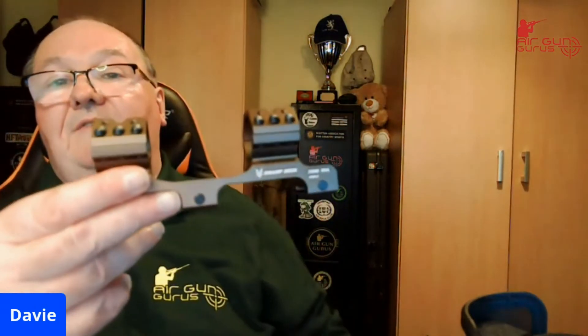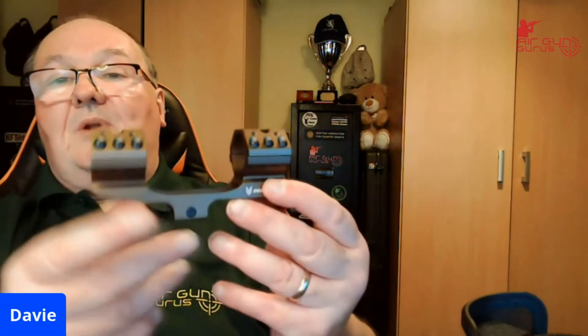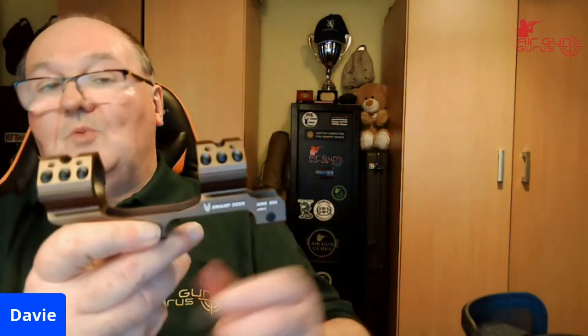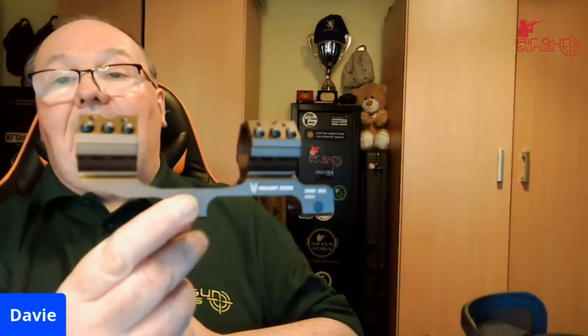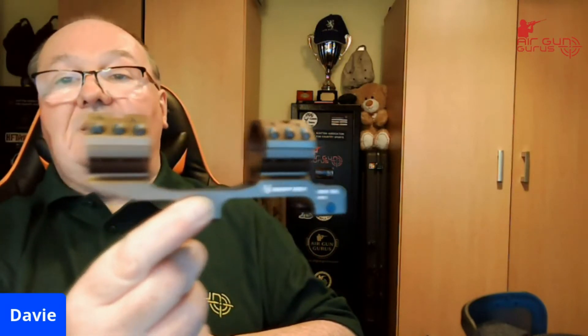There's something rather interesting about the scope as well. Swamp Deer very kindly also sent a one-piece mount. This scope has an adjuster that comes in the box — it sits on top and you can mount your red dot scope on top of a normal scope. I'm not sure why you would, but it might look very cool.